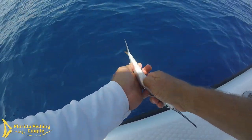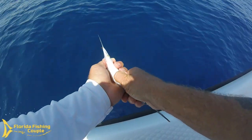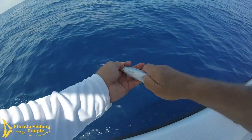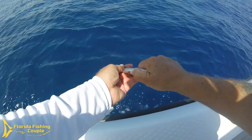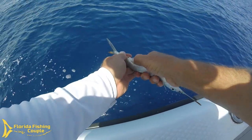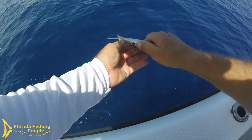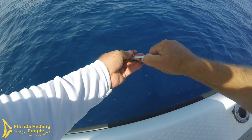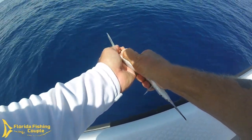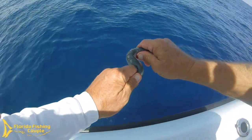Commence with the defuncting — this just consists of kind of getting his guts out. You can do a pin with ballyhoo without a sea witch; I just like it because of the weight and it gives a lot of action as well. All right, a couple more times to get everything out of there. The next thing I want to do is just kind of bend him a little bit so we have some good action coming through the water.